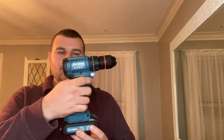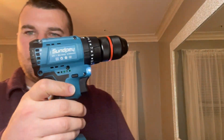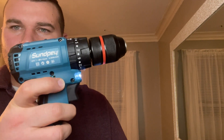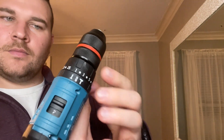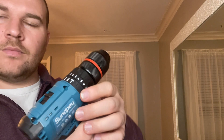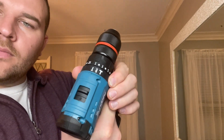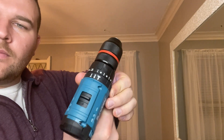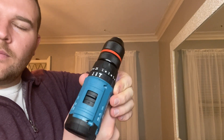The Sunpei Cordless Drill is going to utilize a brushless motor. Brushless motors have no need to change the carbon brush. They're highly efficient with a low loss of power, so this is going to make the drill more durable. There are also no sparks generated during use, making this drill safer and creating less noise, so it's going to be more comfortable to use.